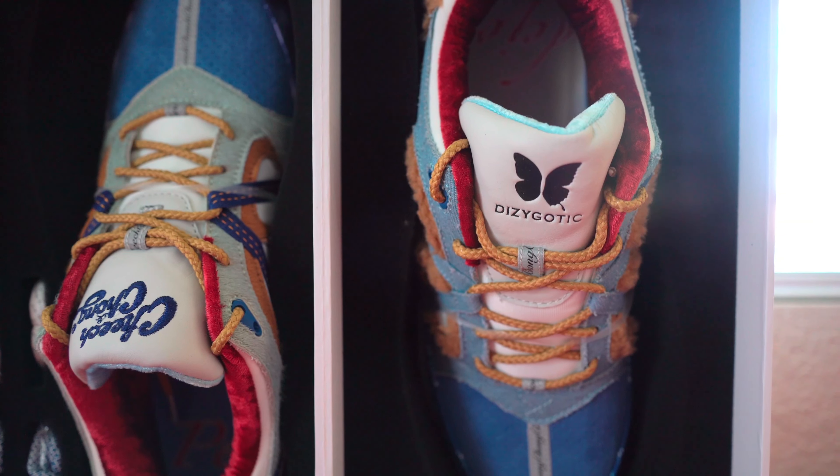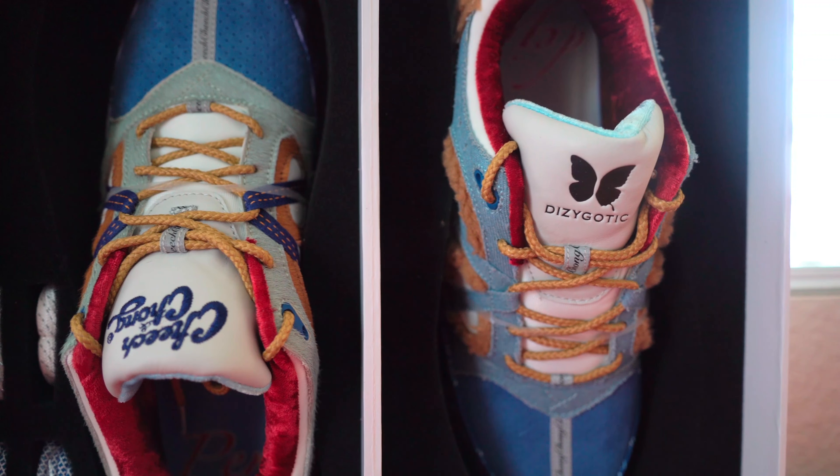This is the first time that Dizygotic presents a mismatched pair of shoes built and designed using different materials. This release featured a similar color scheme for each of the shoes, having various elements belonging to the outfits worn by Cheech and Chong in their second movie.